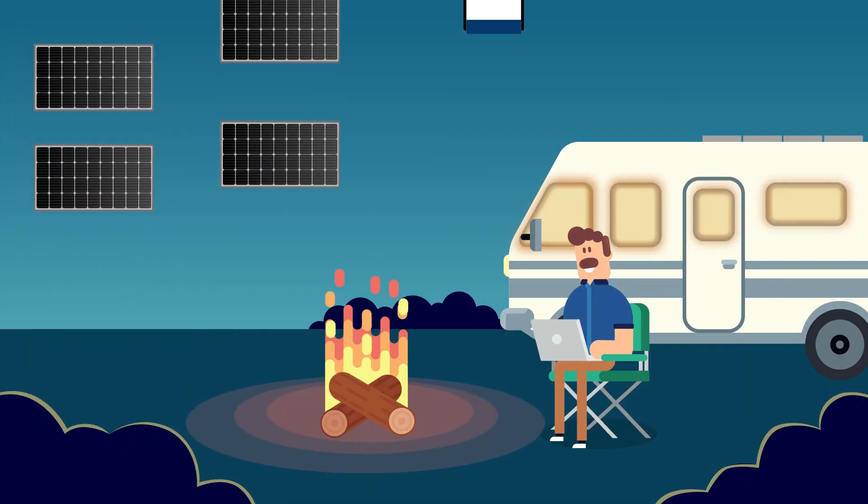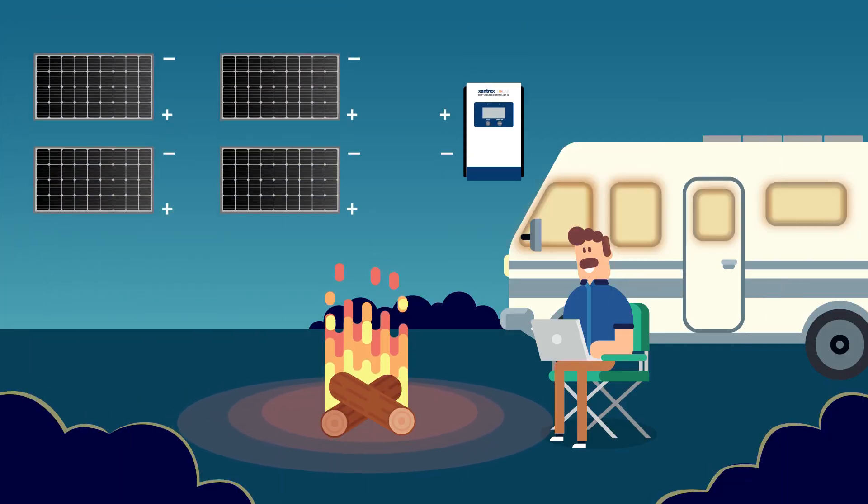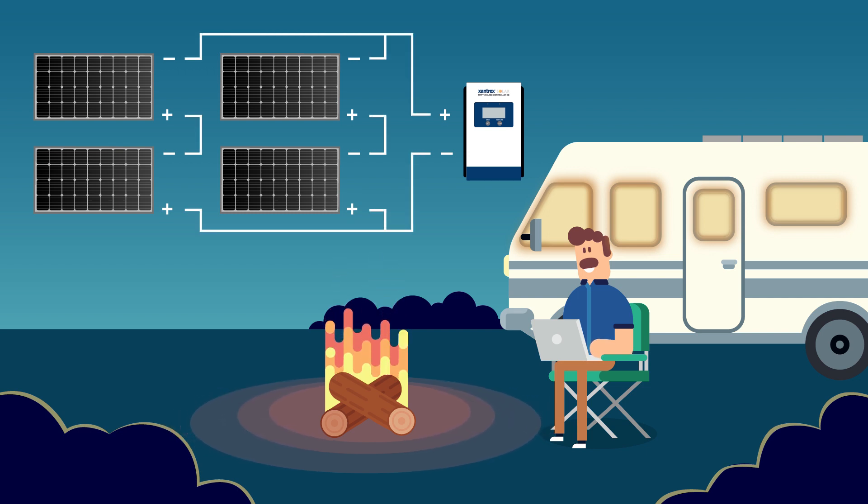In large solar arrays, such as 1,000 watts or more, it is common to see a combination of solar panels wired in series and parallel in order to maximize the output of the MPPT charge controller.